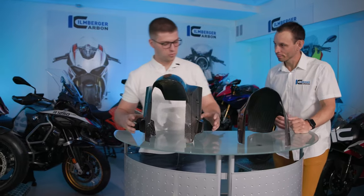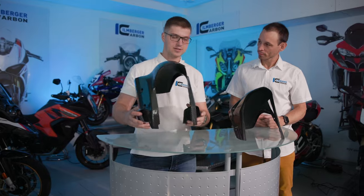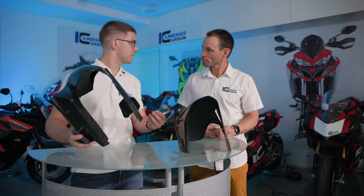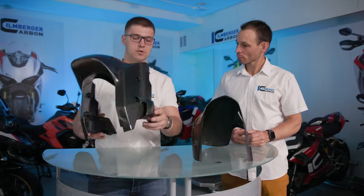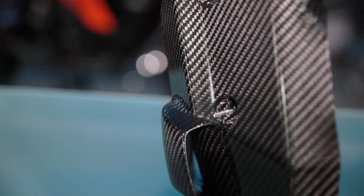Hello everybody also from my side. This is the new fender from the BMW M1000RR and as you can see it is much larger than the old one. I think the most obvious development is here — the air ducts on the side which bring really fresh air from driving to the inside, to the brake caliper, and cool it down when driving.